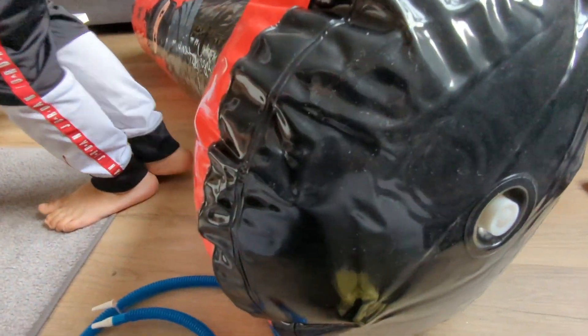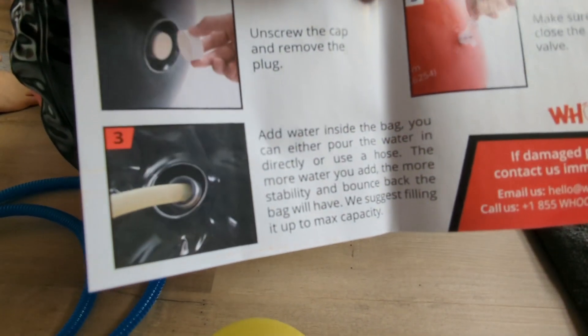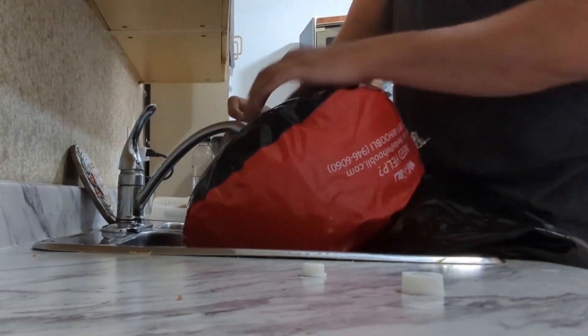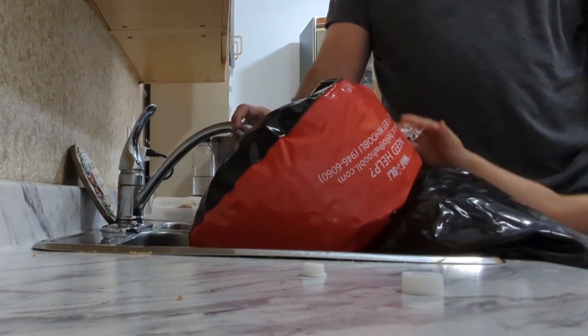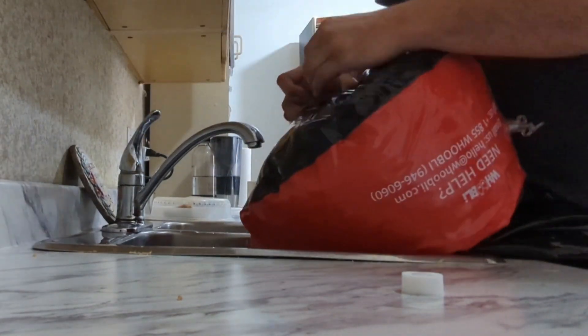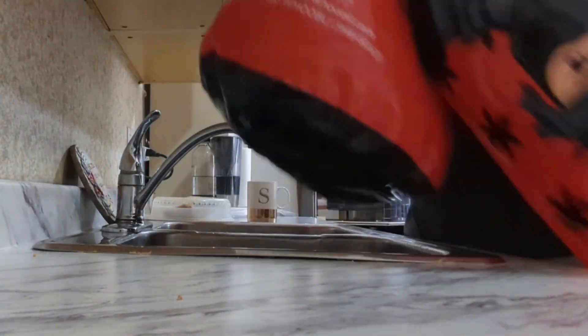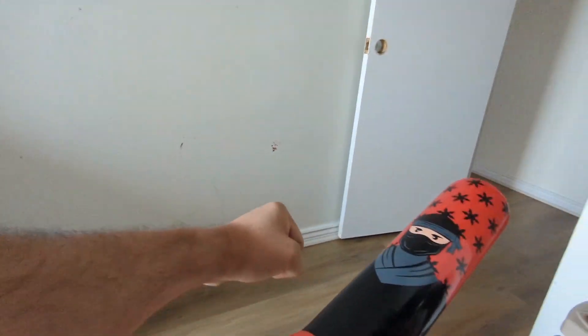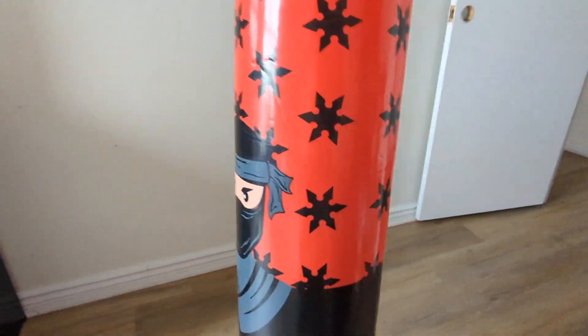I should have started off by filling it with water, but you could do it afterwards as well — not an issue. I didn't have the pipe for it so I directly connected it to the tap and the water was filled. The level of water only depends on how active your kid is, so if they're strong enough it would have to be fully water filled just so it can bounce back when you start punching it.